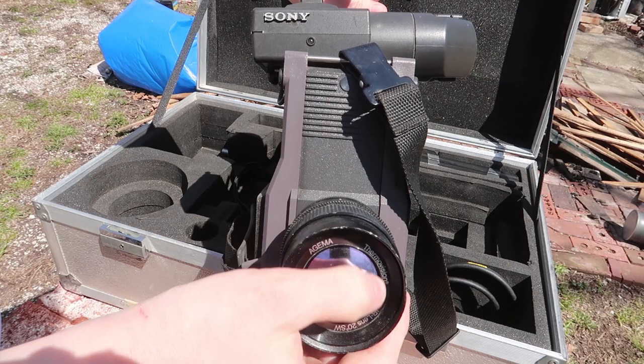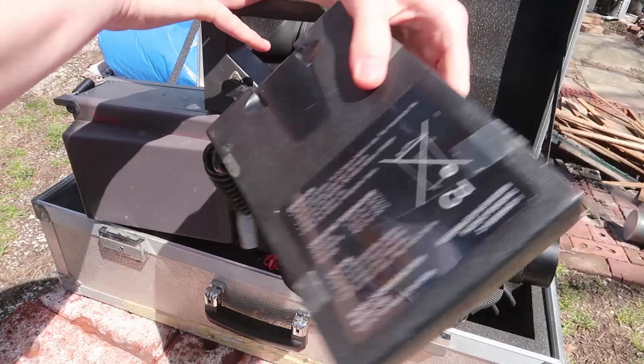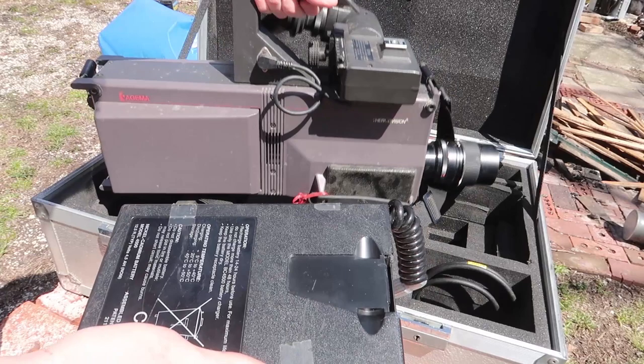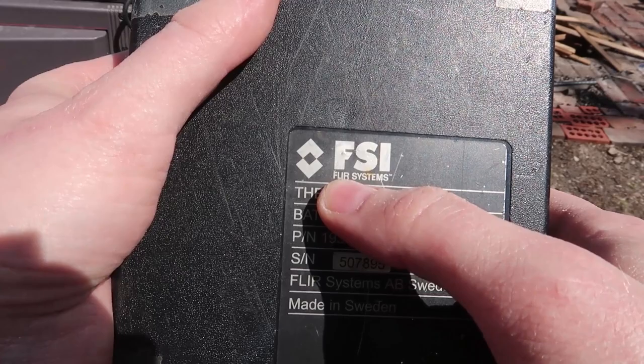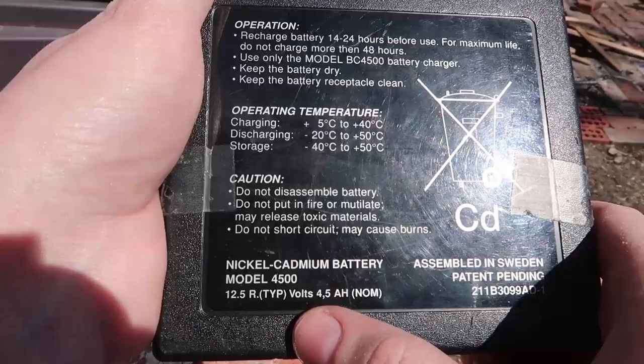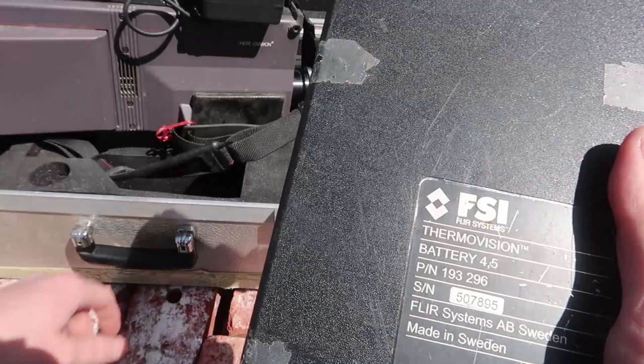Unfortunately the lens has the anti-reflective coating being eaten away. It didn't come with a power supply, but it did come with a battery. I think it's a four volt — if it's four volts, I can make a replacement out of a lithium battery pack. It's made by FLIR. People keep calling it Fleer, like F-L-E-E-R, but you say FLIR like infrared. I believe the battery is four volts, five amp hours, though the labeling is a bit confusing. Made in Sweden.